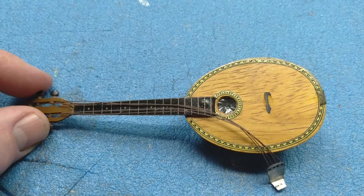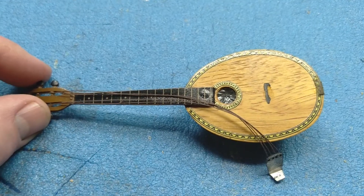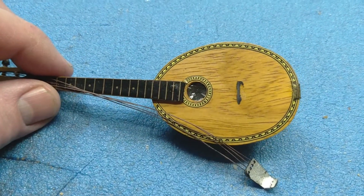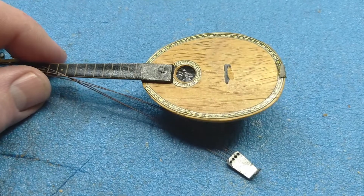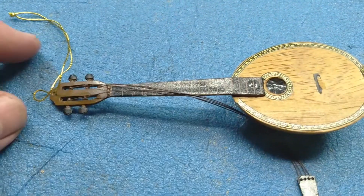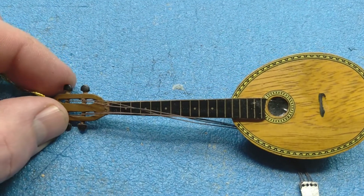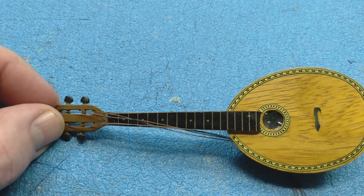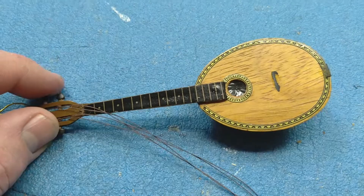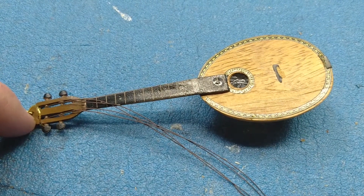I may actually have a sliver of ebony with which I can craft a bridge out of this. I don't think reaffixing the tailpiece is going to be a problem. I am sad to see that this is — they almost got this right — because this is supposed to be a Bouzouki, I think is what they call it. It's like a Greek mandolin, and unfortunately they only have half the number of strings on it.